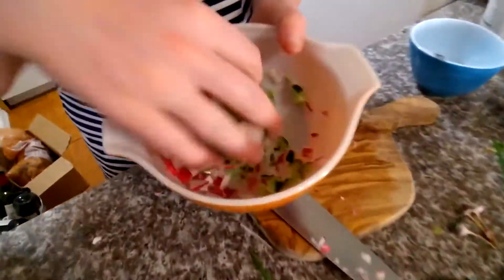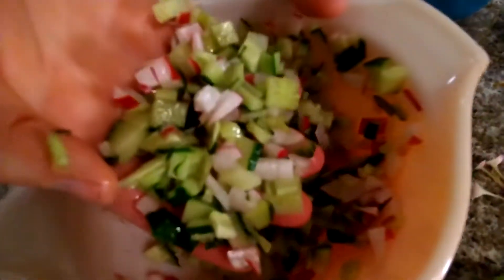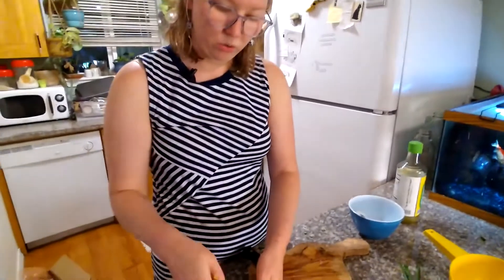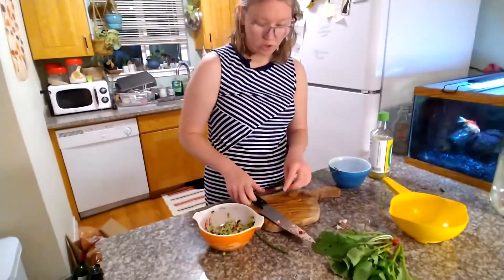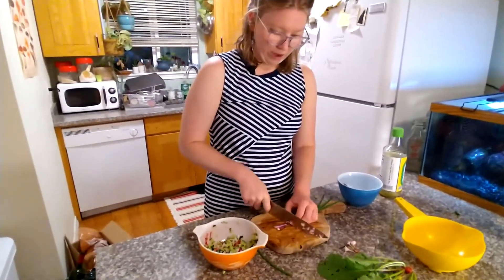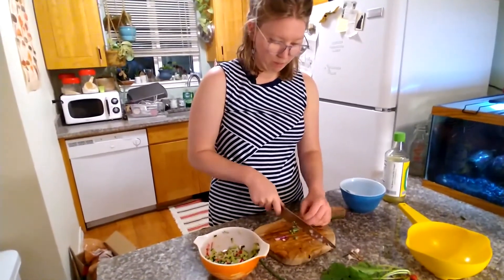We're going to give those a nice massage. You can tell the salt is already working on the cukes — some moisture is starting to come out. Juicy! If you have really strong tasting vegetables, or if you're adding something like cauliflower or zucchini that's a little tougher, you're going to want to let that sit for 20 minutes or maybe even an hour. For these vegetables, we'll probably only let it sit for a couple of minutes.